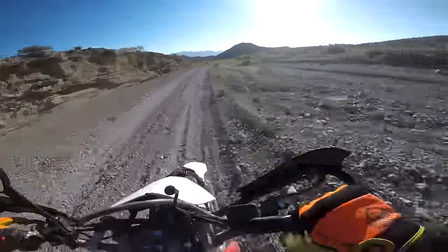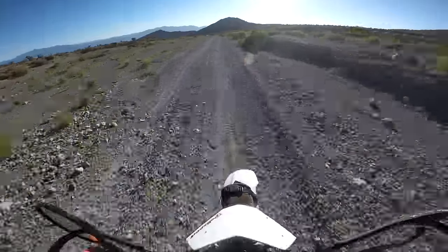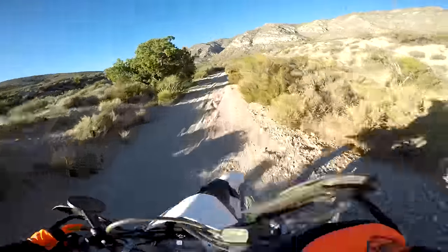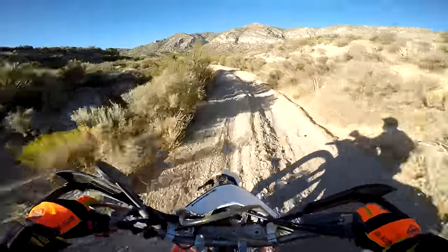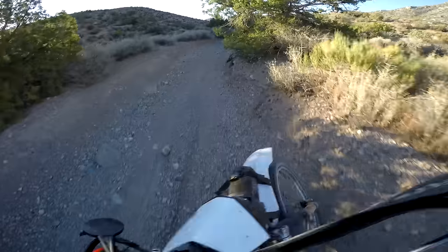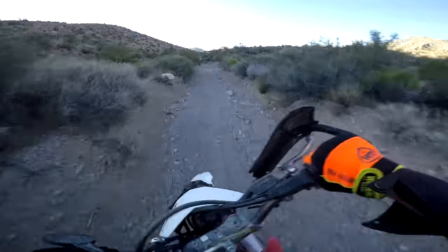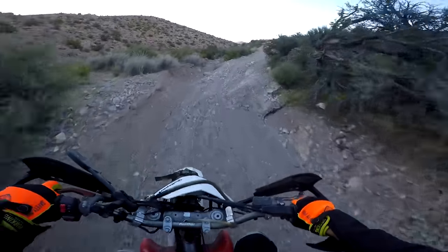This combination makes the XR an absolute weapon in the desert. It has the stability to blast 80 miles per hour in the open, but when the trail tightens up to single track, it is ready to corner hard and flow through the turns like no other. To get this bike maneuvering quickly, you somehow don't even need to get up on the tank. It is just strangely well-balanced on its own, and you just have to let it do its own thing. I just don't get it, but I love it.